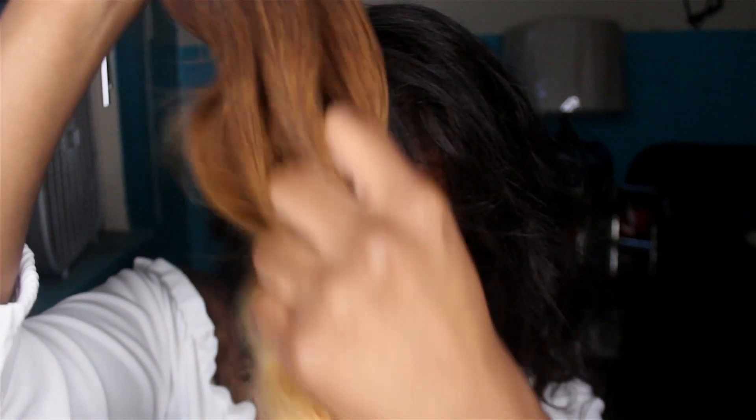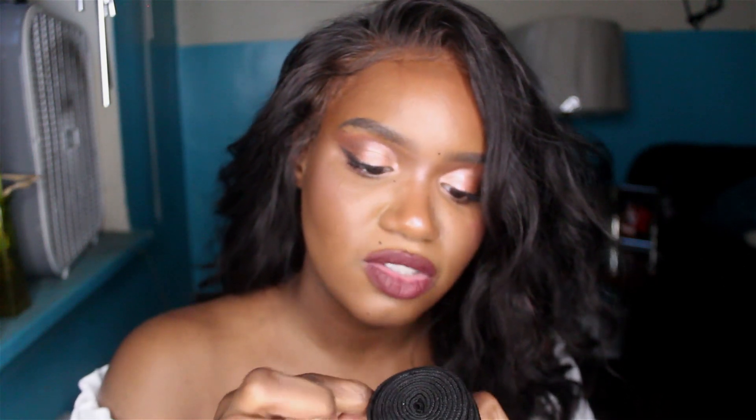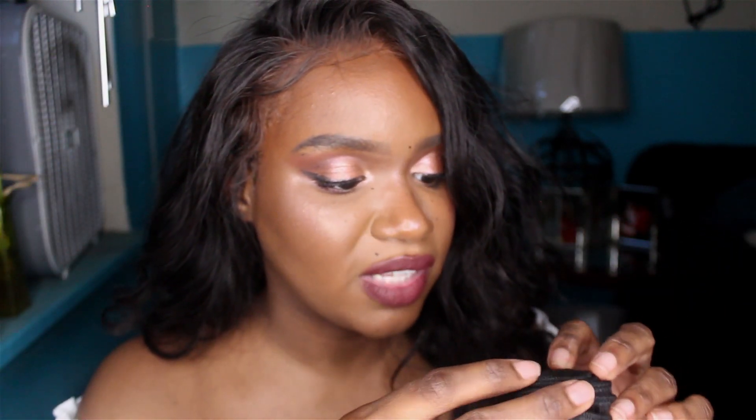Let me run my fingers through it so y'all can see if there's any shedding — no shedding so far. This is the weft, and they give you a good amount of hair. If you're the type of person who likes to split their tracks, I really don't see that happening with this one because the wefts are pretty thin. That's actually a plus — when the wefts are thin, it'll help your wig lay flat when you're sewing it in or hot gluing it in.